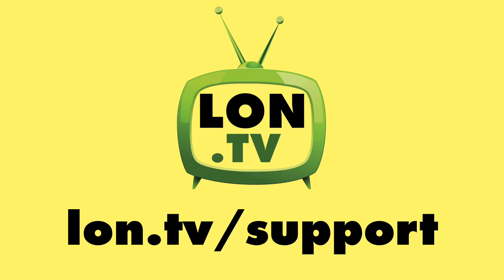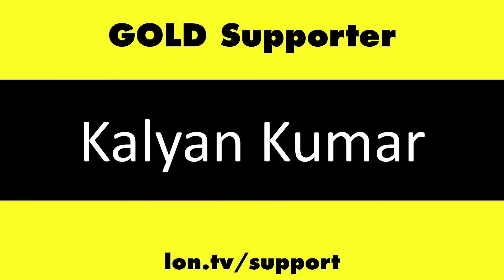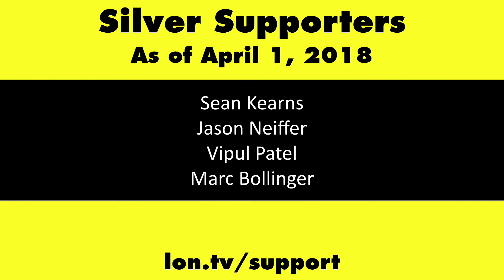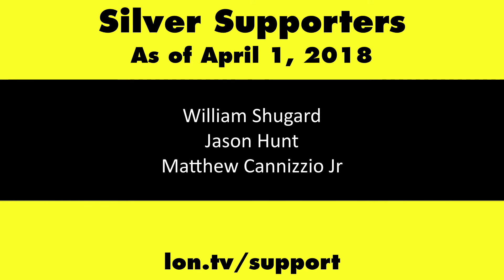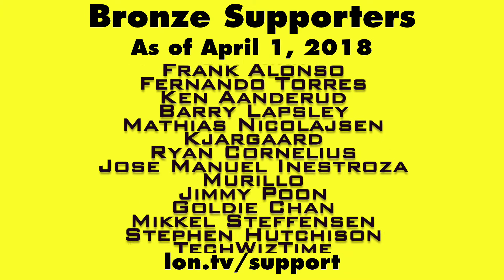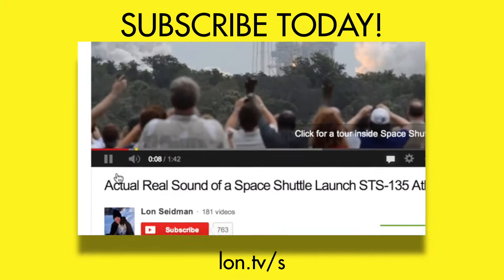This channel is brought to you by the lon.tv supporters, including gold level supporters: the Black Item Blues Music Hour Podcast, Chris Alecretta, and Kalyan Kumar. If you want to help the channel, you can by contributing as little as a dollar a month. Head over to lon.tv/support to learn more, and don't forget to subscribe — visit lon.tv/s.